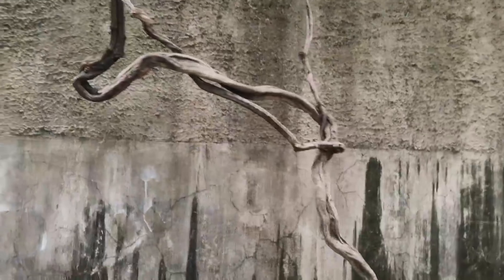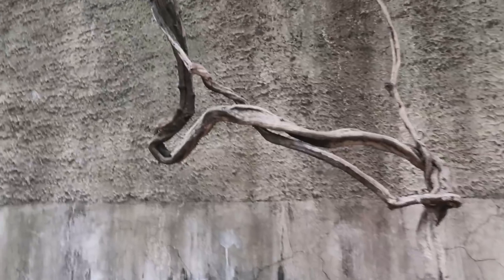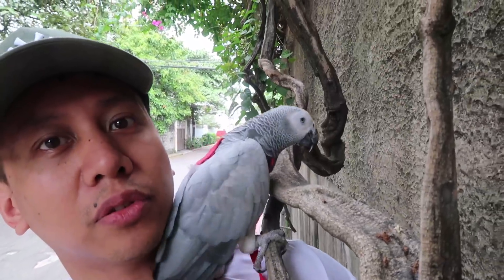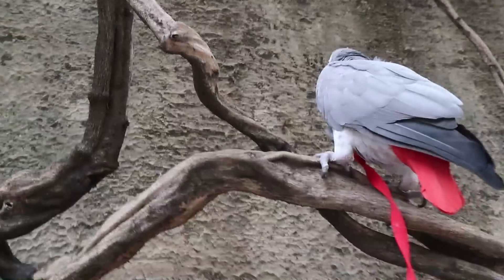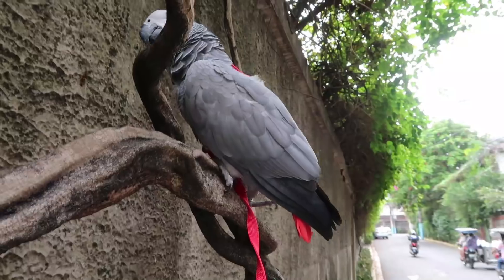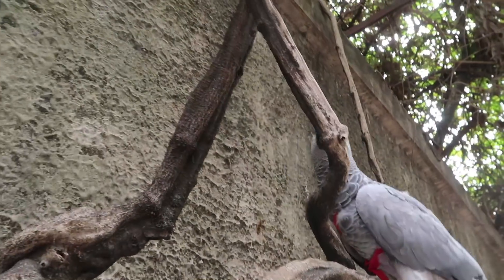Guys, look at these awesome vines — this would be amazing in an aviary! Step up. She's kind of wary, this is her first time on this branch. Do you like it? Maybe not as interesting as the guava tree that you're used to, but change is good.